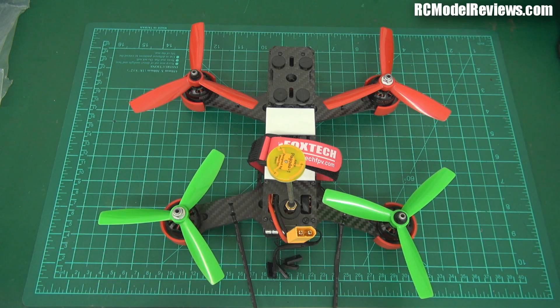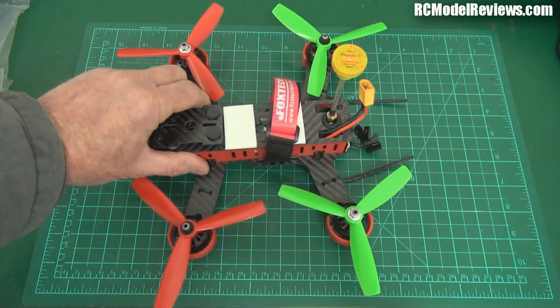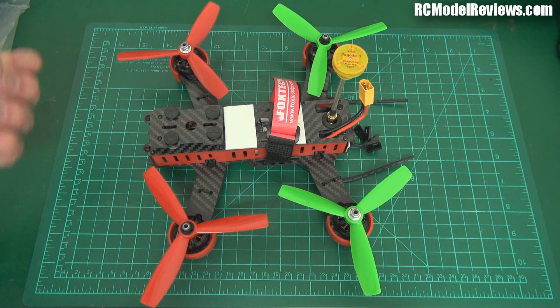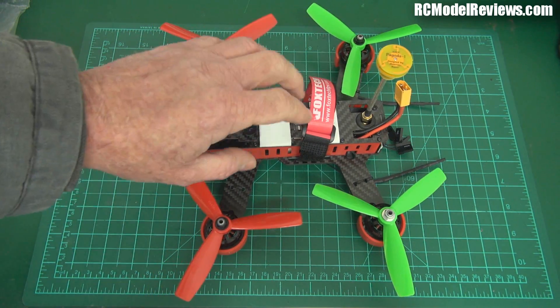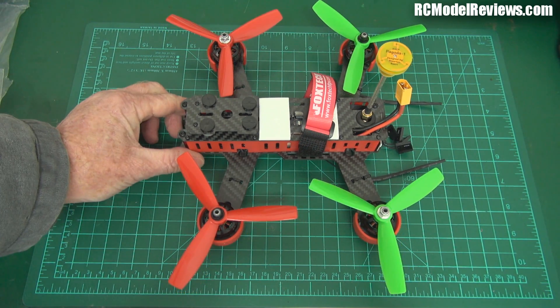Good day and welcome back to RC Model Reviews. You've seen a lot of this thing recently - it's a DYS Lightning 210. This is my final thoughts on this craft, and the fact I've made now four videos on this thing shows the amount of time I have put into trying to make it work. I am giving up. I am so bitterly disappointed in this piece of kit because it's got so much potential.